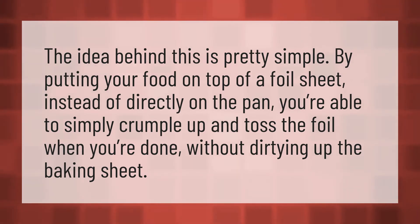This avoids dirtying up the baking sheet. Our mission is to provide accurate answers — we think without knowledge it is impossible to live a balanced life.